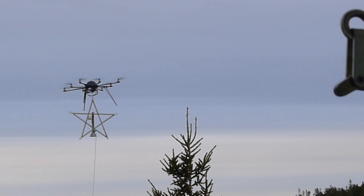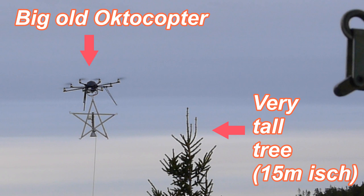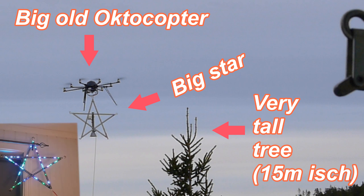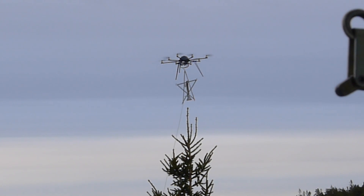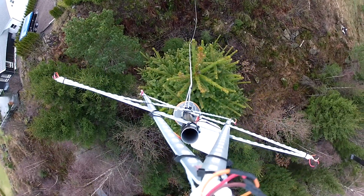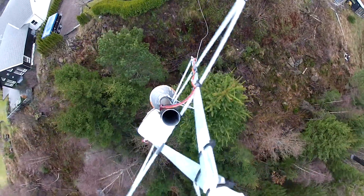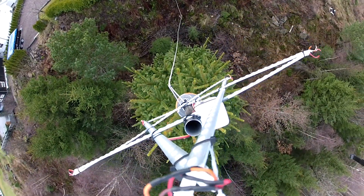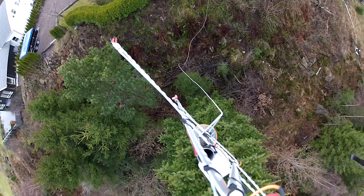Let me explain. This is a very tall tree next to my house, this is a big old octocopter, and this is a big star made of RGB LED strips. I'm trying to put the star on top of the tree. I had this bright idea for Christmas 2020 — and to make a long story short, I failed. What you just saw was as close as I got. I hate failures.